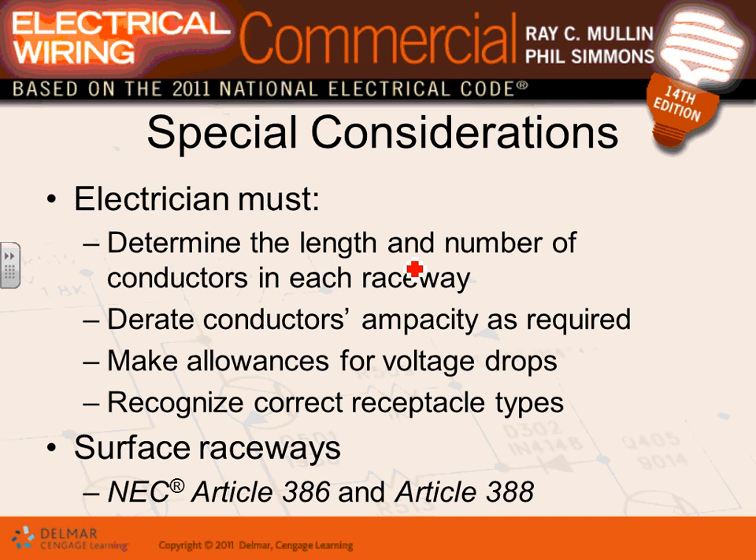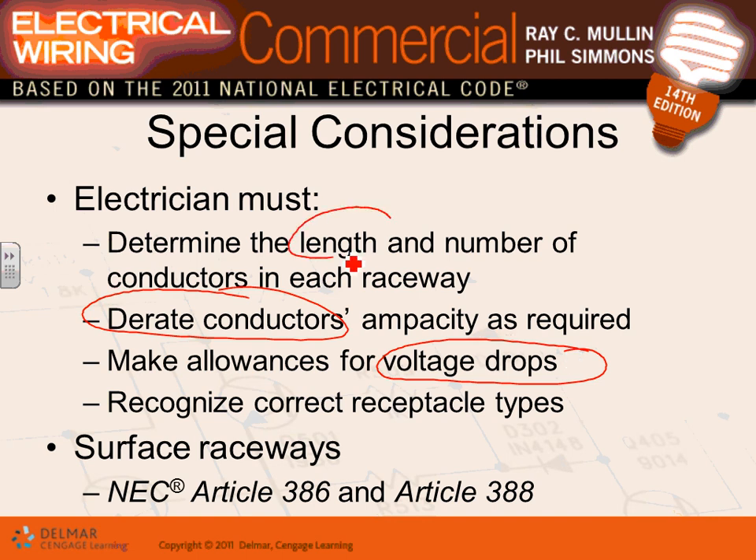When putting conductors in a conduit, consider conductor length for voltage drop, temperature because you may need to derate the ampacity, and voltage drop issues related to run length. These are the key considerations for conductor installation.